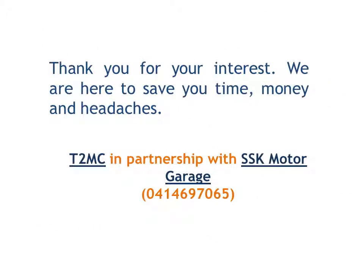If you need to consult us for any reason related to vehicle diagnosis, please contact us on the number below. We are glad to try to save you time, money, and headaches. Talk to My Car is in partnership with SSK Motor Garage, which can be found in Charu Wajera. Thank you for your time investment in watching this video and learning with us how modern cars work.